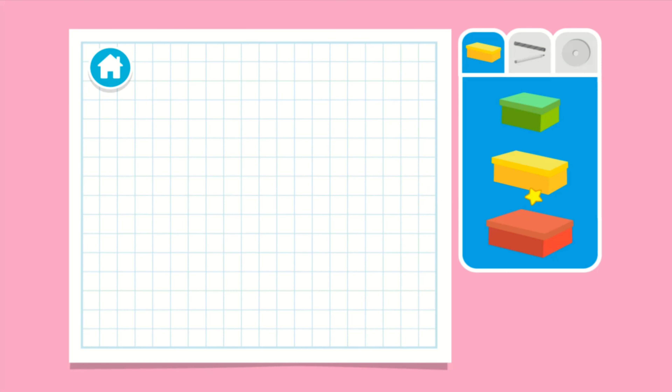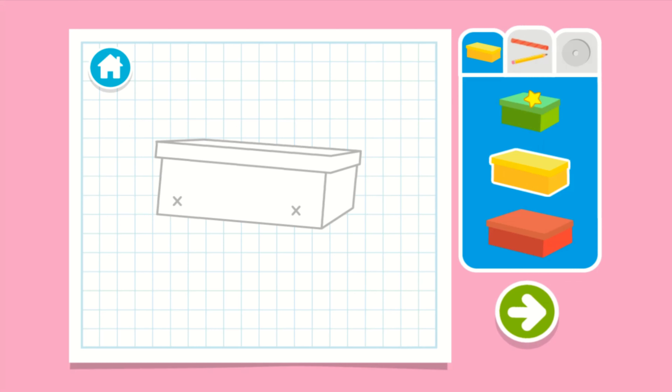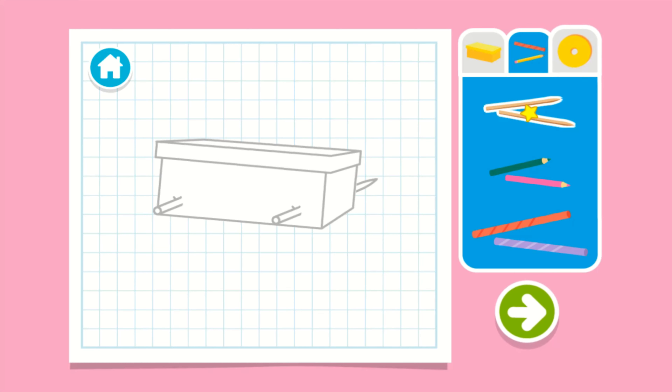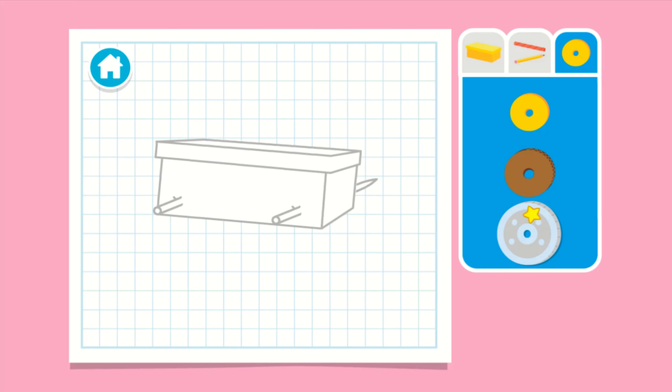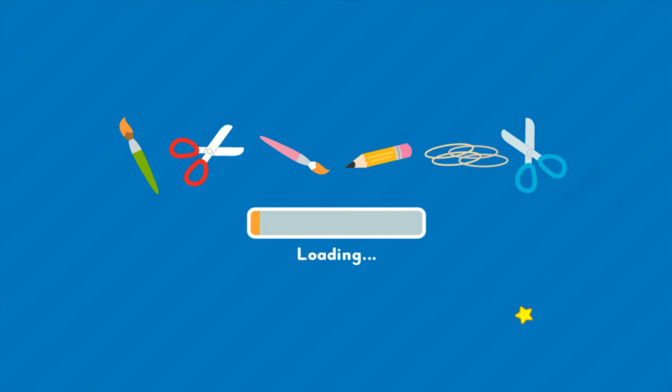Upcycle step one: let's make a plan. What size box should we use? Next, let's choose something for the axle — that's the thing that connects the wheels. Now let's choose something for the wheels. Wait, you all done? Press the arrow to see what's next.